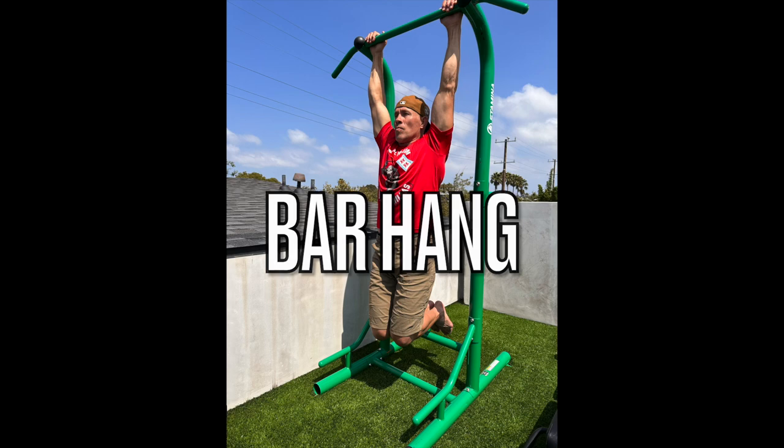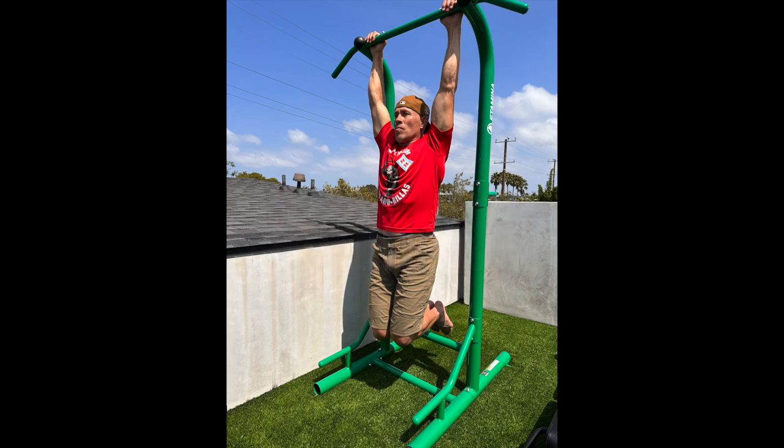Starting with the bar hang. The bar hang is all about grip strength and having proper alignment throughout the body. If you have poor alignment, it's going to be harder to hold on. So it's key — get in the right position while you're doing your bar hang. You've also got to develop grip strength. Grip strength goes as we age. Maintain grip strength — it keeps you younger, stronger, healthier, and more confident.